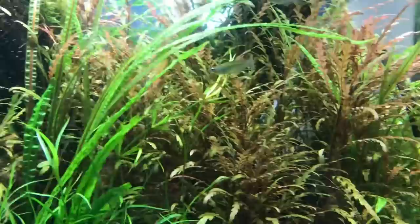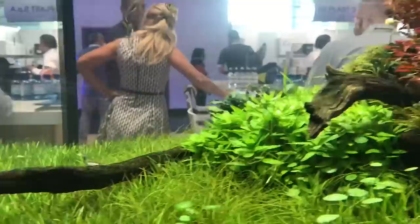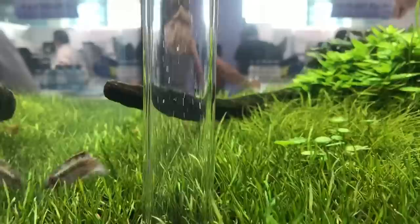We have some mosses, again the Hygrophila pinnatifida. Cryptocoryne balansae — the tall plant there. Ludwigia palustris, Ludwigia repens, some Juncus repens, some Staurogyne. Really cool.